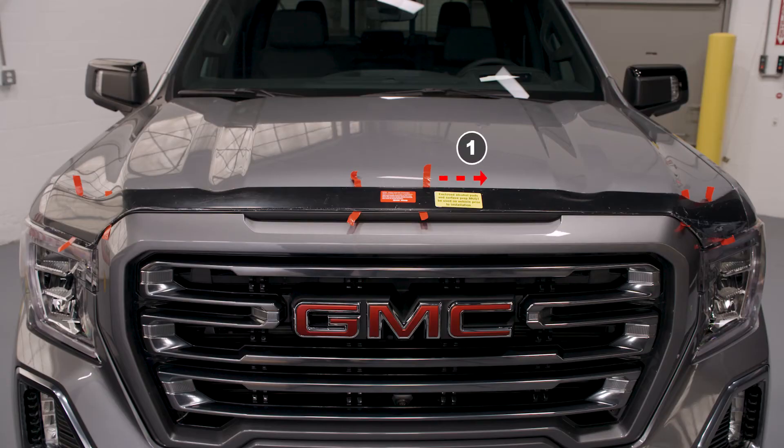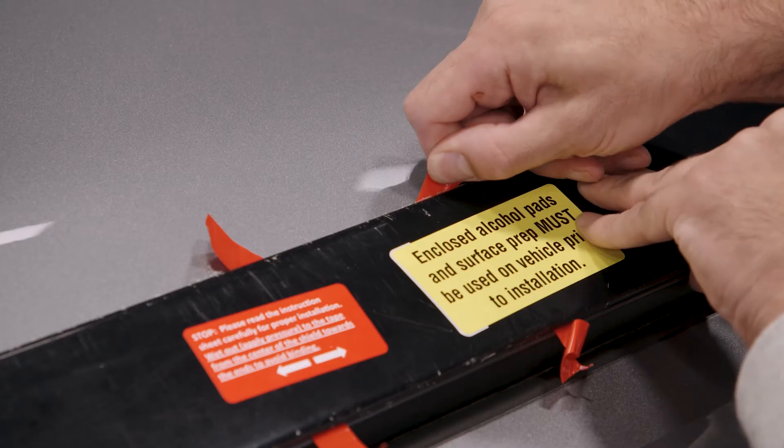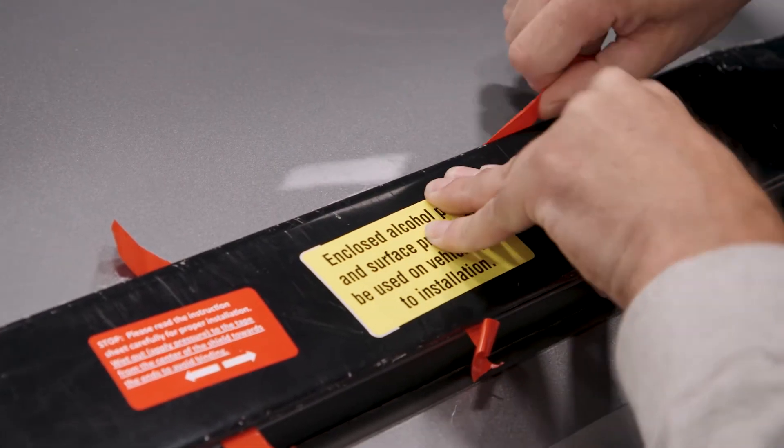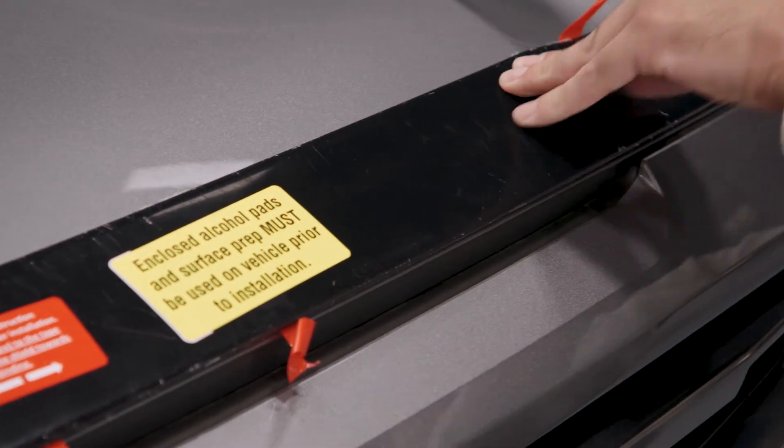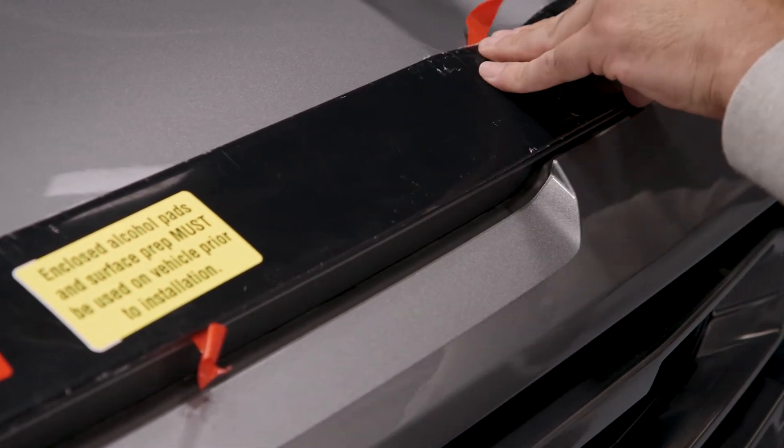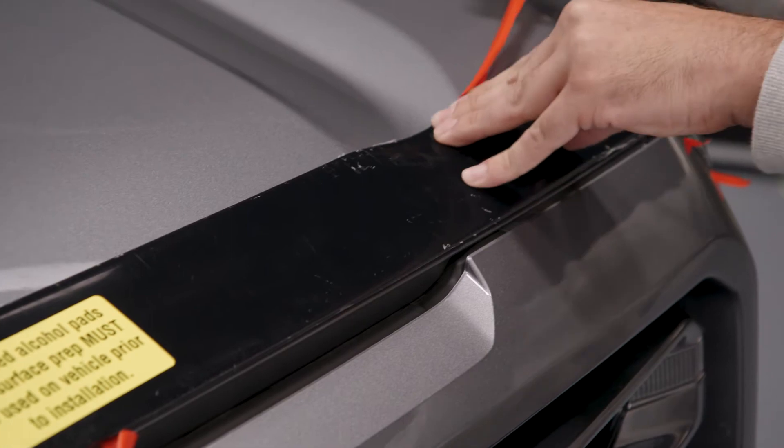Begin by removing tape liner number 1 as shown in the installation instructions. Grasp the free end and pull towards the nearest side of the truck. Apply light pressure to the AeroSkin behind the tape as you pull. Do not apply firm pressure at this point as it may make the liner stick or tear.